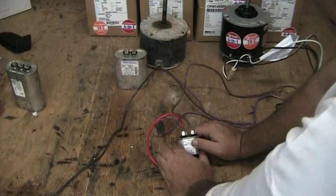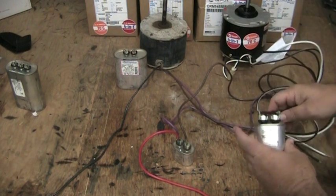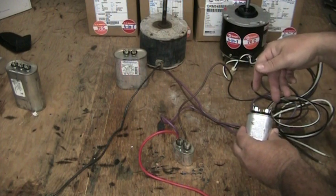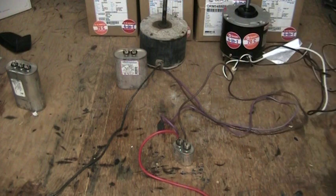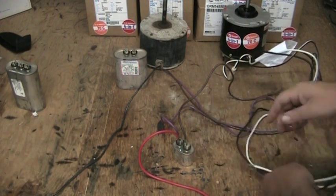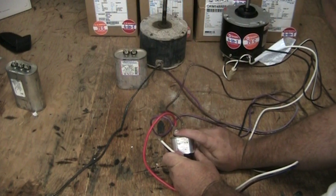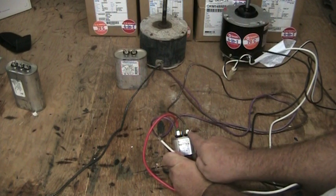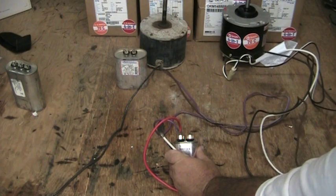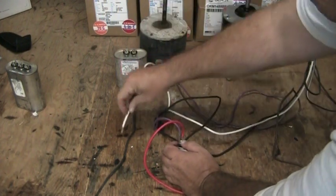Once again, two of the wires from our old motor come to the capacitor and one does not. We have to determine which wire to eliminate, since our new motor has four wires — two brown wires connecting to the new capacitor, one on each terminal. Then we have two other wires from the new fan motor to place. Look at the capacitor: on one terminal there are two wires, and on the other there is only one wire. Take the terminal with one wire, remove it — this is the capacitor wire. The remaining wires are the power wires, and that's where we connect our two wires from the new fan motor.